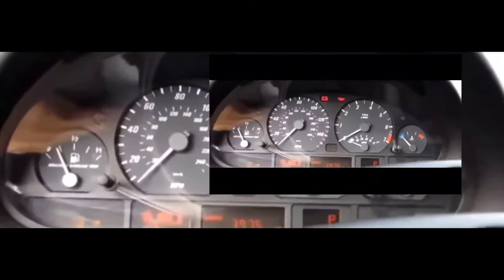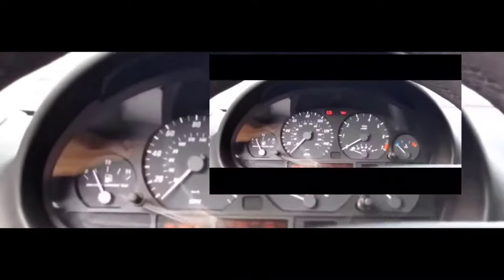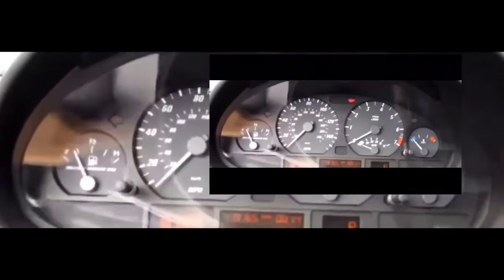Hey guys, welcome to my video. We are going to do a simple trick on how to reset the engine control module, and you probably won't need any tools for this.